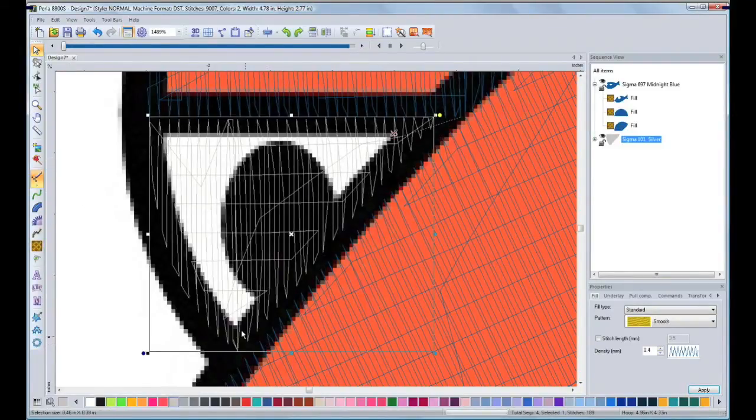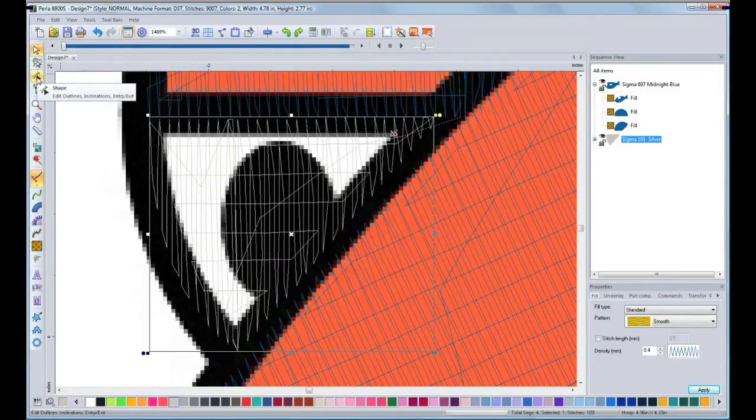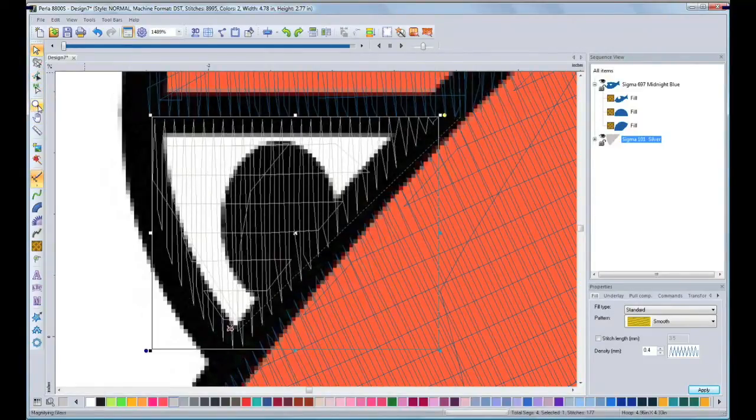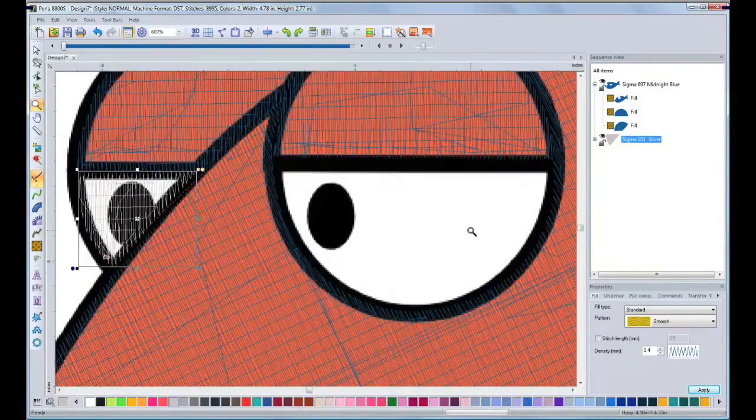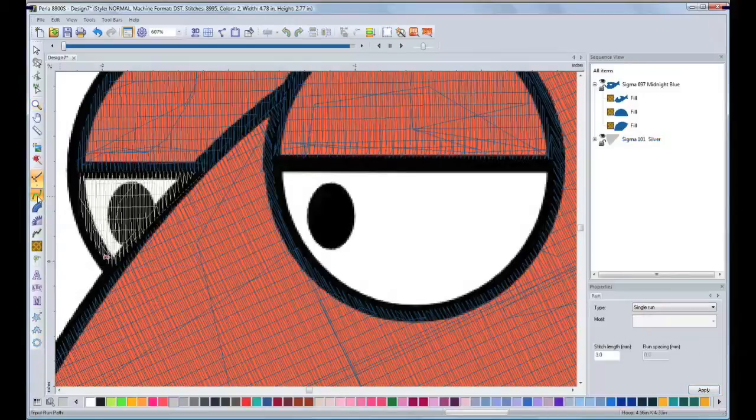After you have successfully set up your starting point and ending point, you can always edit your segment by using the Shape tool. In order to avoid my machine from stopping and trimming, I will use my run stitch to travel through the design to get to the other eye. I will travel through the outlines and this will be covered later. Now I will pick up my Complex Fill tool and create the other white segment of the eye.